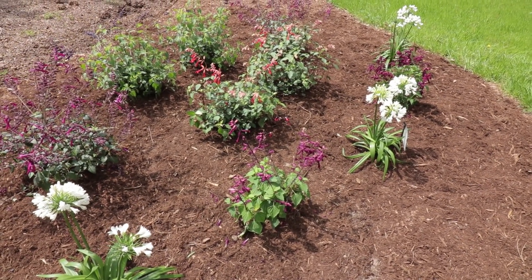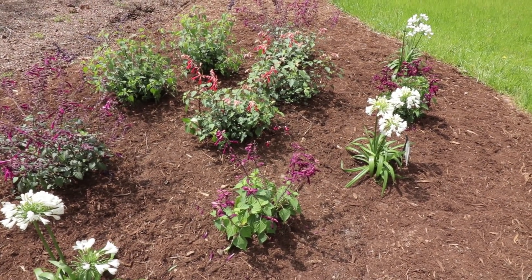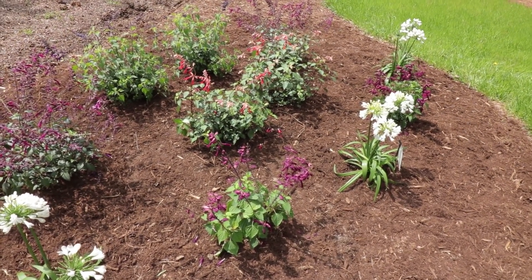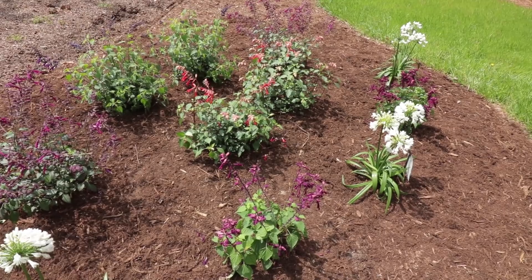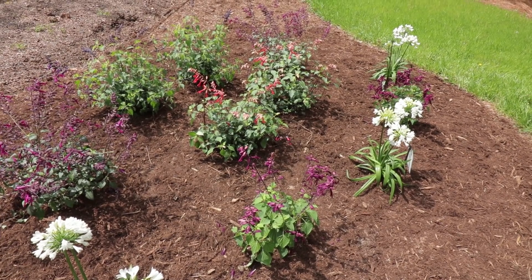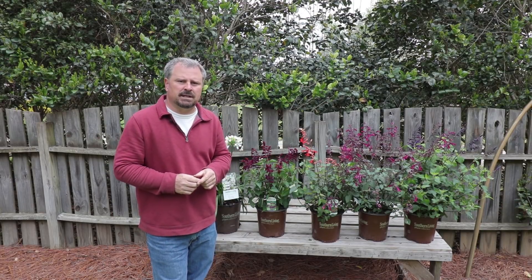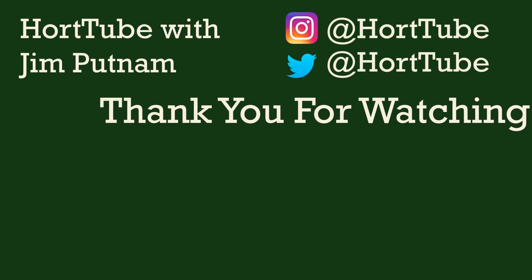I don't care if any of these salvias come back reliably, because they're going to put on a bigger show than almost any annual I can put in my yard this year. It would be a bonus to have them come back, but there's pretty much nothing I'm going to plant that will be as showy or as fun — having pollinators and hummingbirds all over these all summer long. Thank you very much for watching this video and don't forget to subscribe to my YouTube channel for future videos. I'll see you next time.